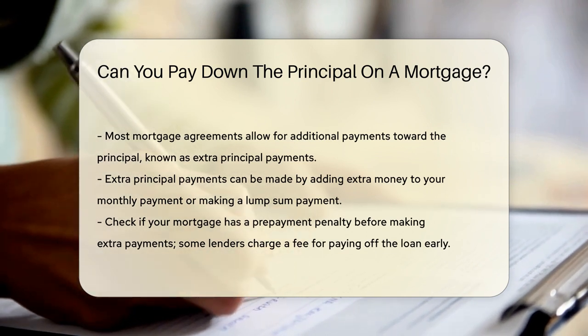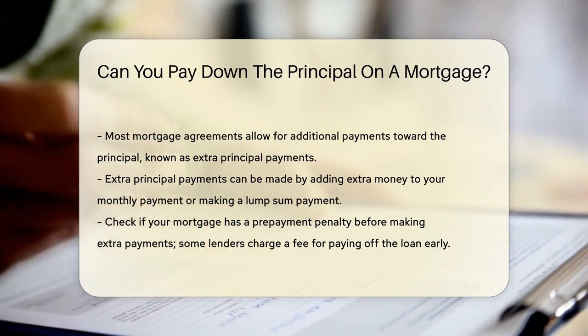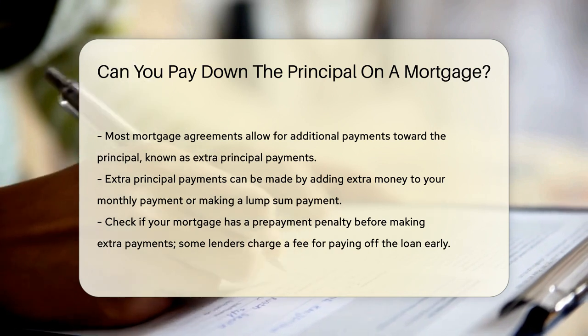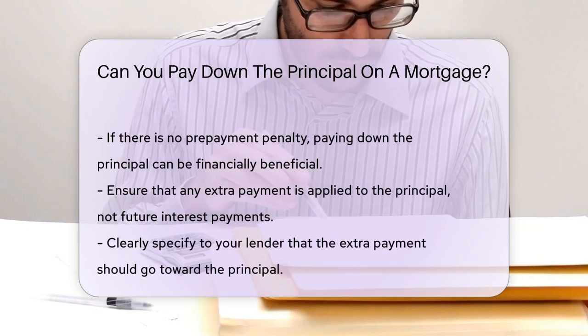Before making extra payments, it is important to check if your mortgage has a prepayment penalty. Some lenders charge a fee for paying off the loan early. If there is no penalty, paying down the principal can be financially beneficial.